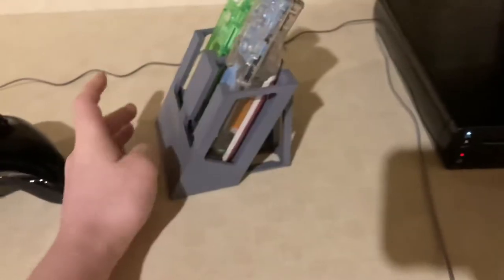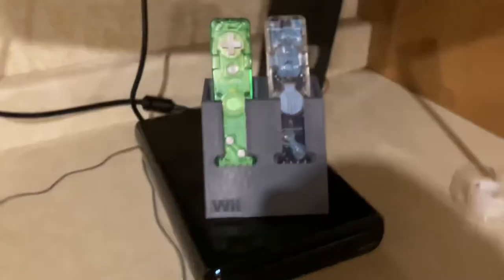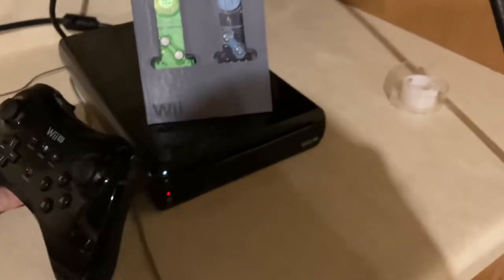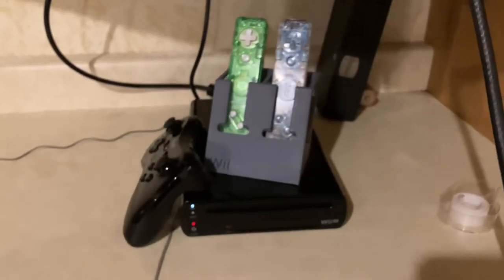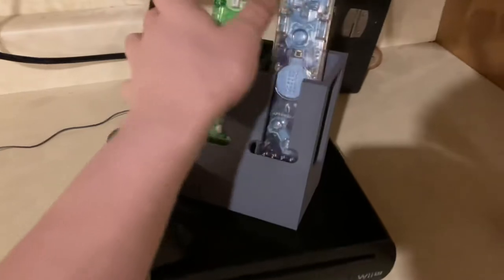I thought this looked pretty cool — it's got some nice supports in the back. Even if I had printed it in black it would have matched our Wii U. I do have black filament but I didn't think to use it. But yeah, that is our Wii U remote holder!